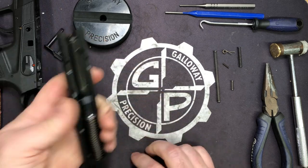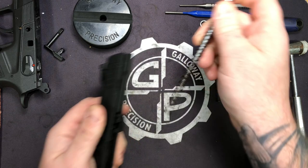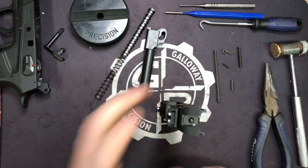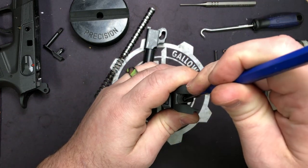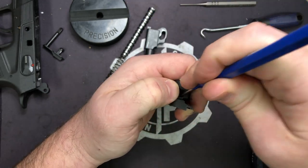All right, we'll start with the slide — it's the easiest thing to do. Go ahead and remove our guide rod, remove our barrel, and stand it up. Take our 3/32nd and you're going to depress the firing pin while at the same time working that back plate off.